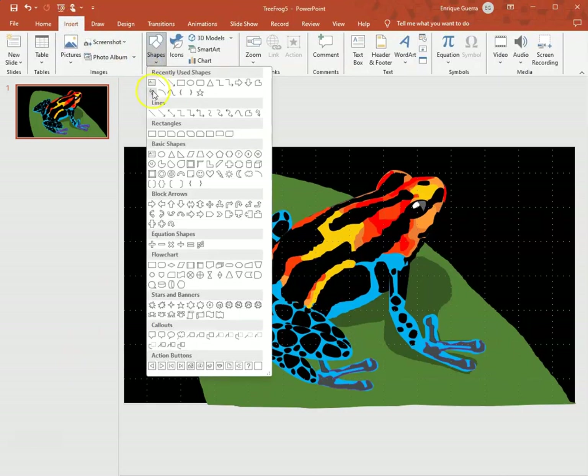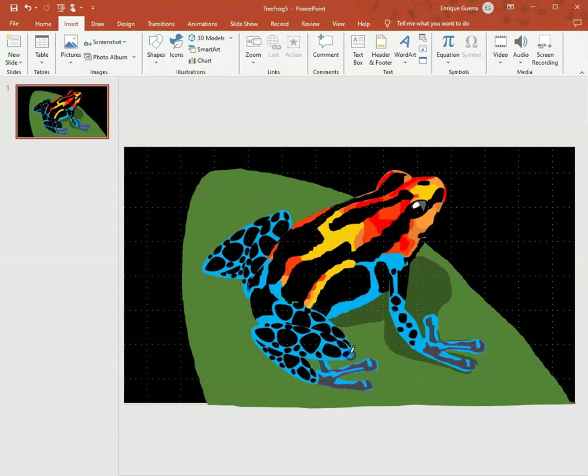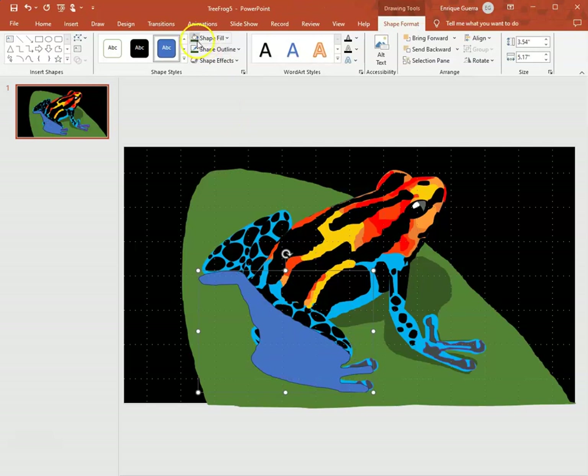Back to shapes, choose the drawing tool — I'm putting shadow under the knee, a little bit under the toes, going under behind the legs, really close to the back end of the frog. Then I go through the inside, go back to the beginning to close it. I already have the color so I just click it.